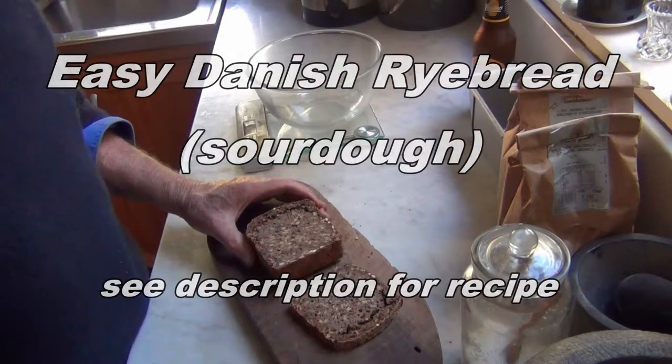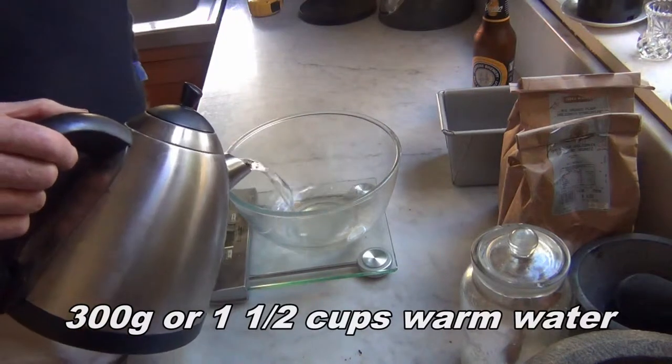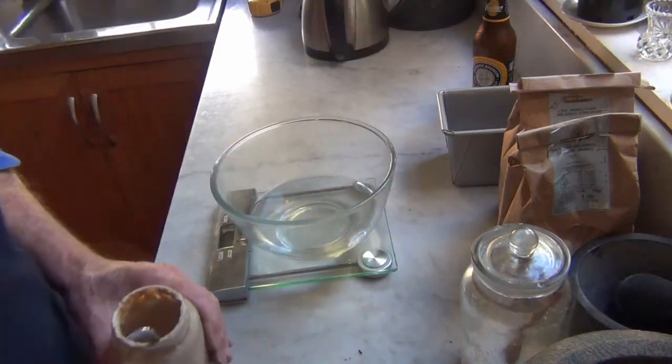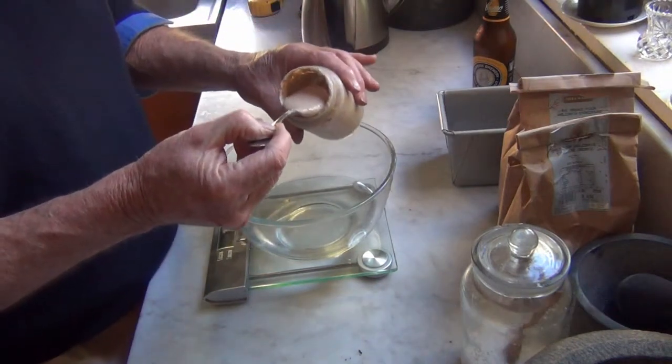It's really simple to make Danish rye bread. We'll start with 300 grams of warm water, then we're going to add 40 grams of sourdough starter.